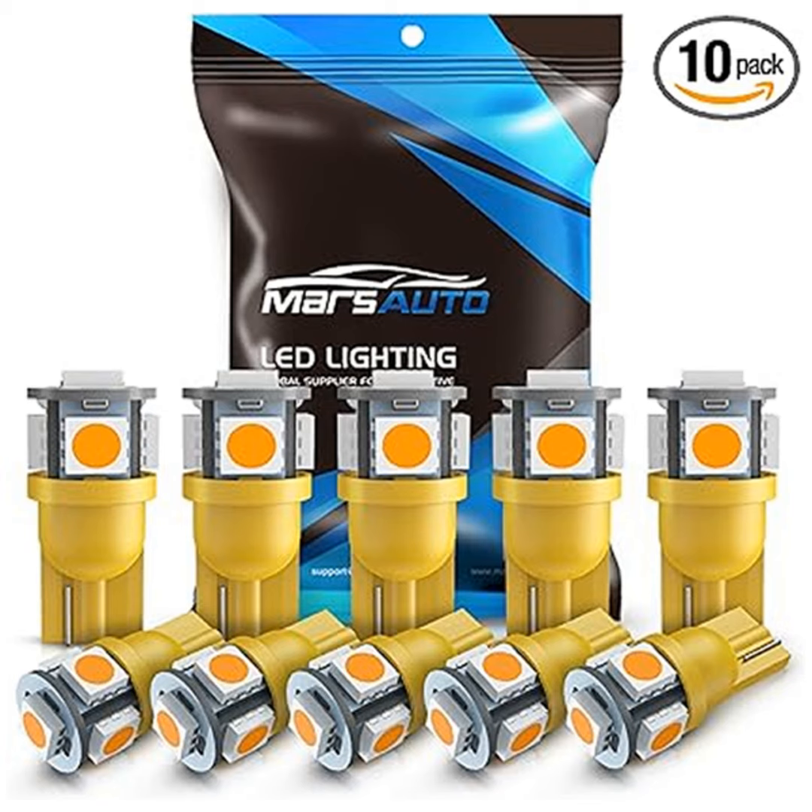With a fit for various positions like map lights, dome lights, license plate lights, trunk lights, and courtesy lights, these bulbs are the game-changer your car deserves.